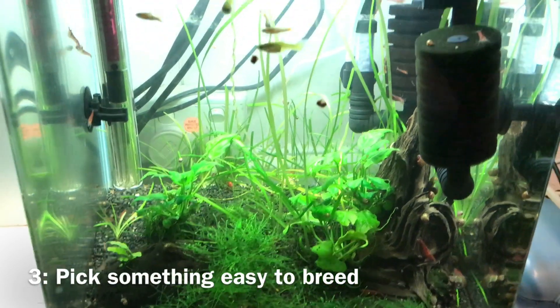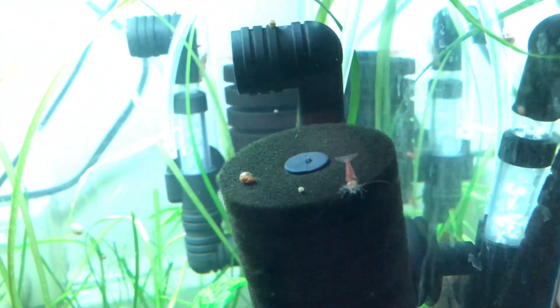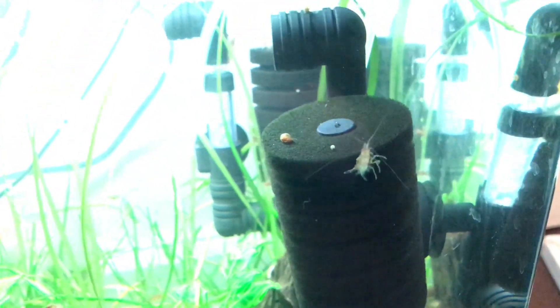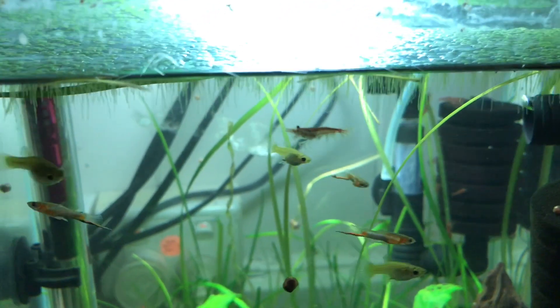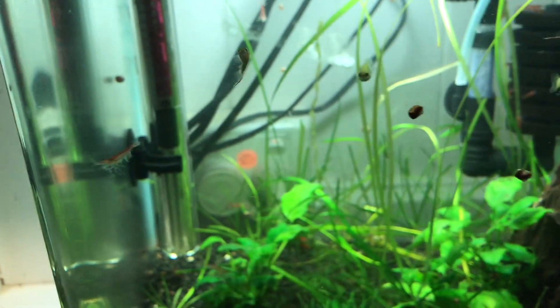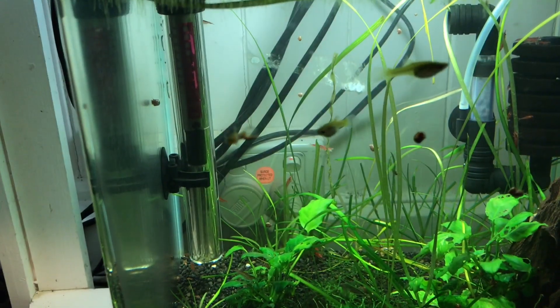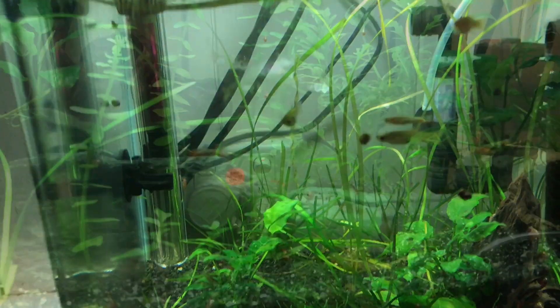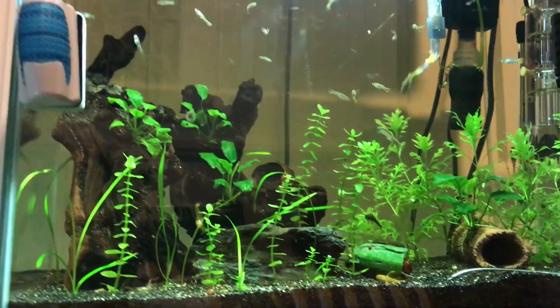Tip number three is to pick something that's really easy to breed. There's no point deciding you're going to start breeding discus if you can't actually make them breed or it takes too long. For this reason I'd recommend choosing something like guppies, platys, or a live bearer, because they breed by themselves and don't require any effort. You can actually make a lot of money from breeding rare fancy guppies that are pure Australian, because they sell for quite a lot and require no effort to breed.